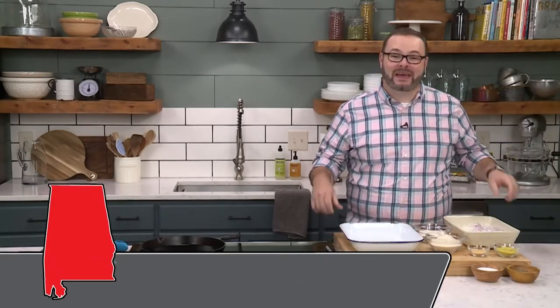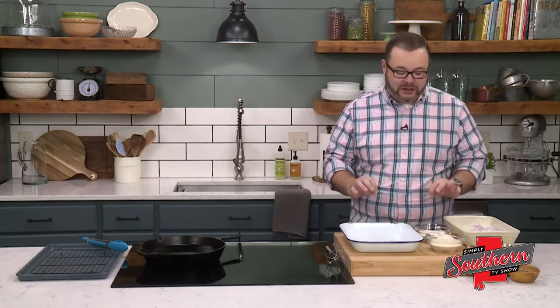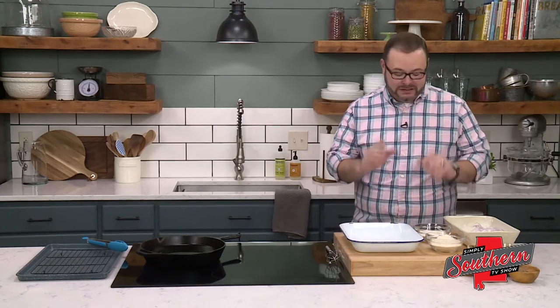Hey y'all, it's Stacy with southernbite.com. Today we're in the kitchen making my lemon pepper catfish. This is a super simple preparation that adds tons of flavor to your supper.